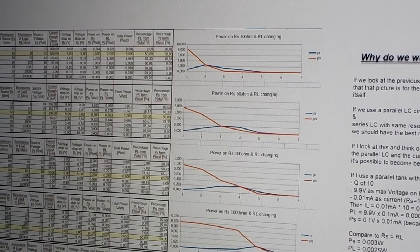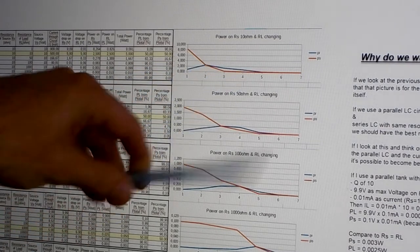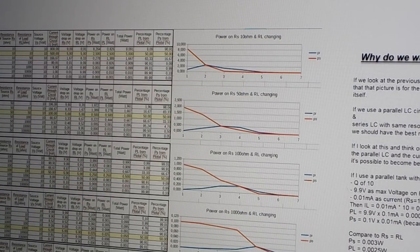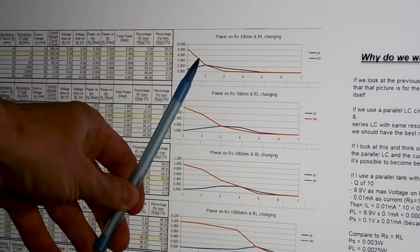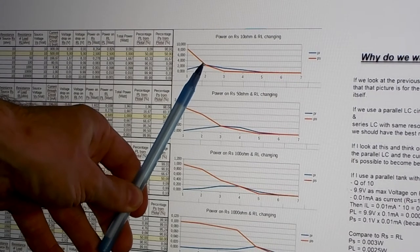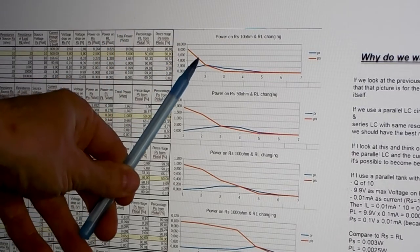Here we see the power transfer to a load from a power supply. The blue line is the power on our load and the red is the power of our supply. If we have the same resistance on our load as our supply, we come to the point where we have exactly the same power value from supply to load.